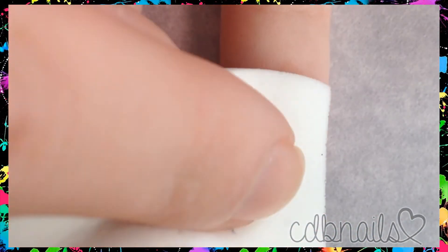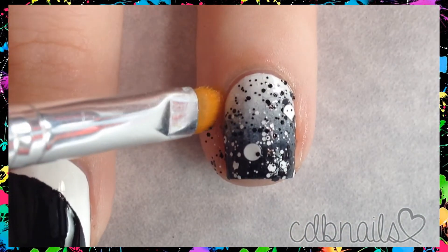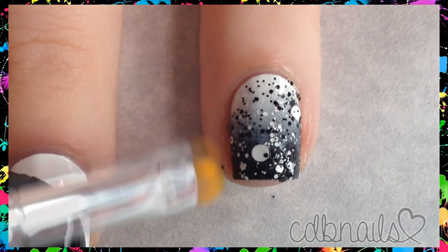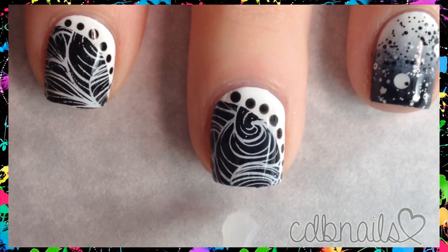Once all the glitter is where I want it, I take a wet sponge and dab the nail to remove any of the clear polish. This way you still have all the glitter on the nail but without it being a thick layer of polish. This is pretty much the only way I apply glitter toppers now.